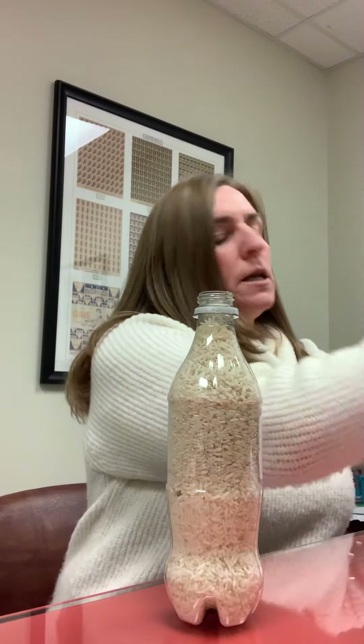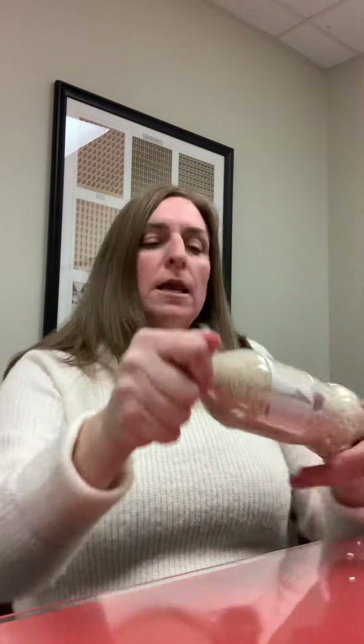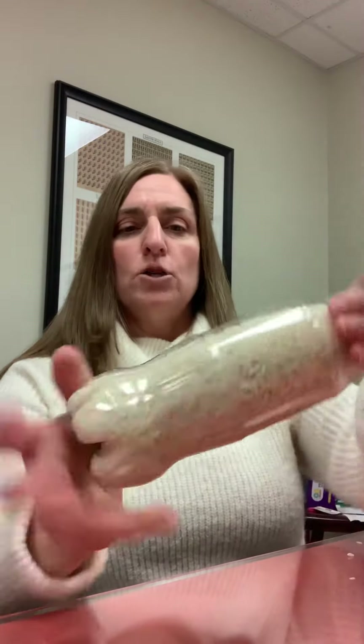I couldn't plan that any better if I tried. I don't know where my lid is, but you're going to want to put your lid on. Let me just take some of that rice out — if you fill it to about there, that's going to give you the room to go ahead and twirl your bottle around.